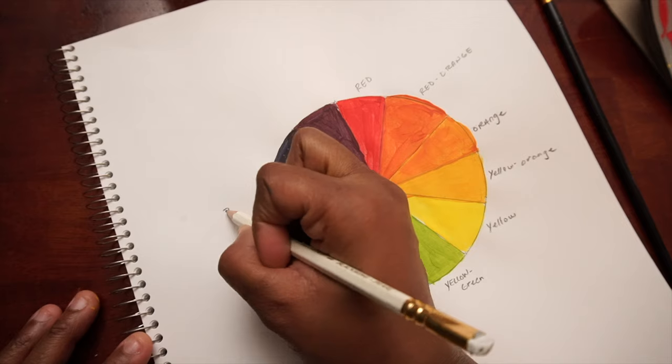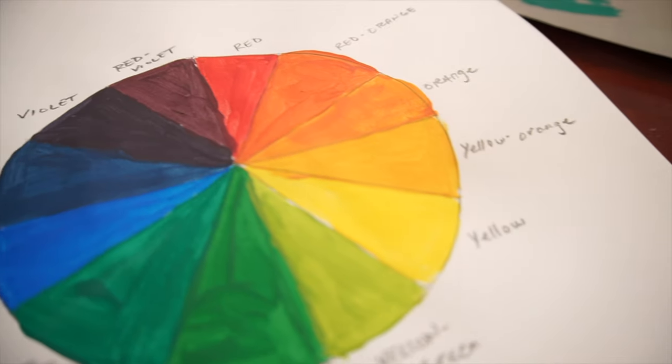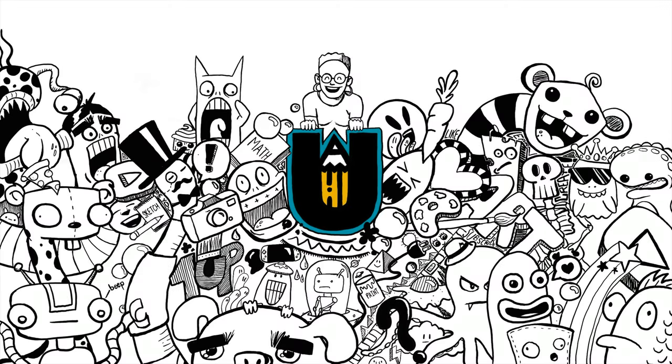If you like, you can label the colors on your color wheel. And there you have it, your own color wheel. Keep your color wheel handy and use it to choose great color schemes for your future art projects. Thanks for joining me today, and happy painting.